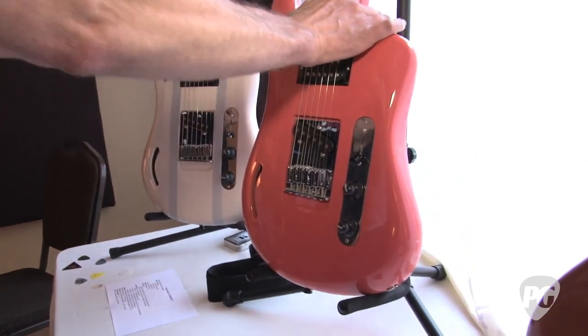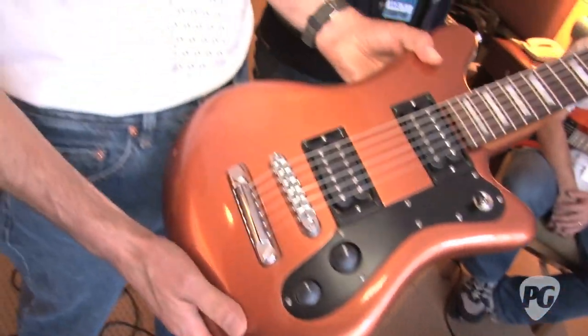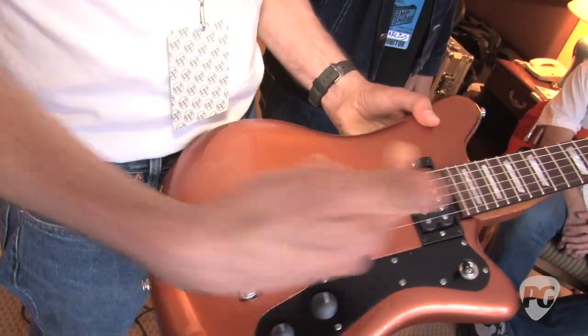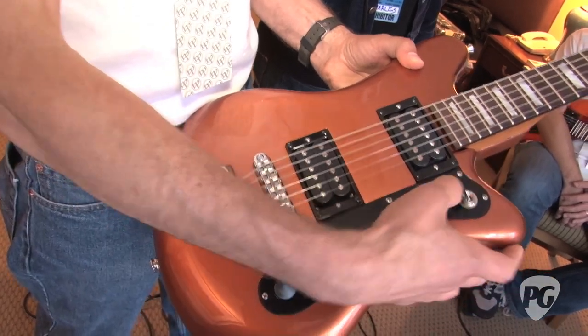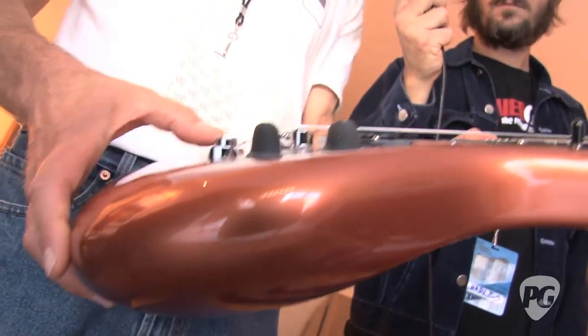And then the last model is the one we saw Tony playing over here, which is more of a nod to the Gibson land — 24 and three-quarter inch scale length, mahogany neck, two humbuckers, three-way selector switch, and the more Gibson-esque bridge and hard stop.